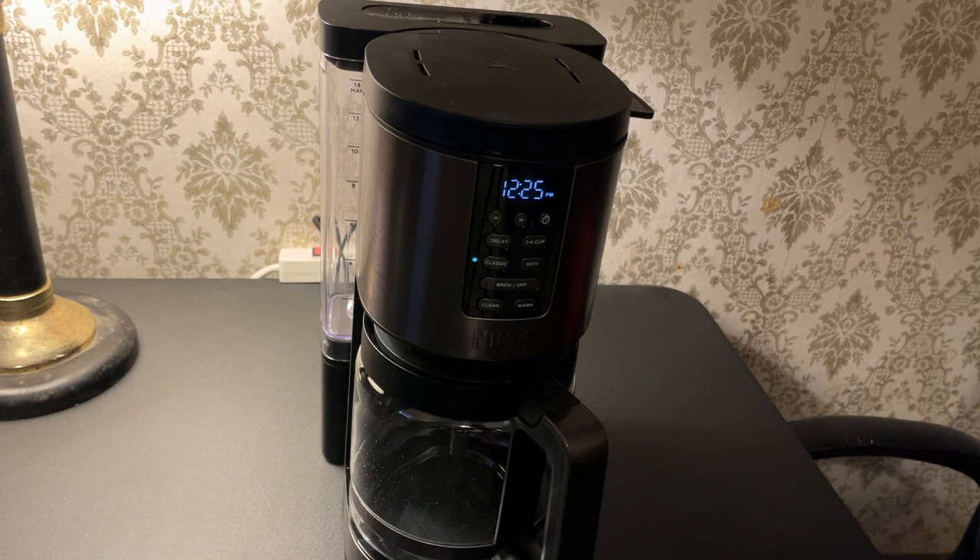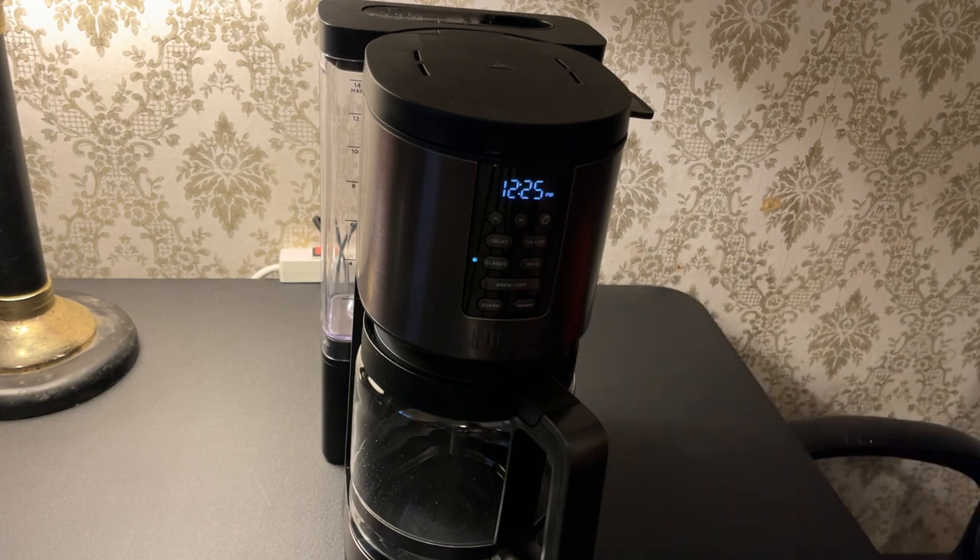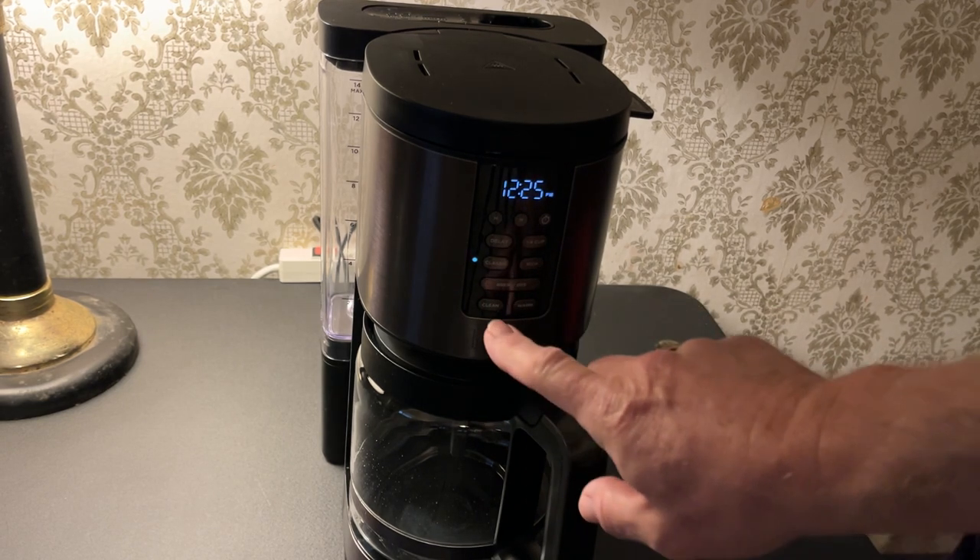This one-to-four-cup setting doesn't adjust how much water is going through — it adjusts the way it is being brewed to optimize a smaller batch, in their words. You have your classic or your rich coffee. The rich brew is a slower process — we're going to find that out in a while. On or off to start the brew cycle.